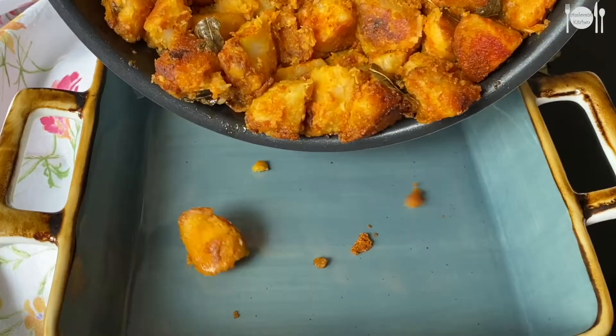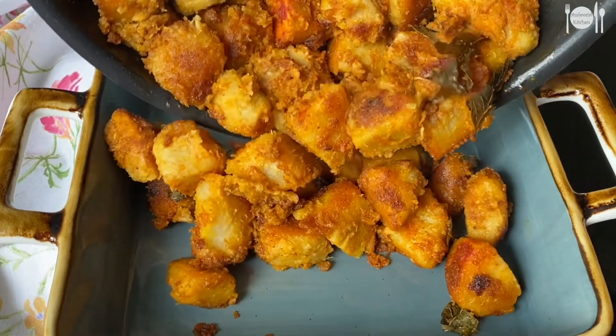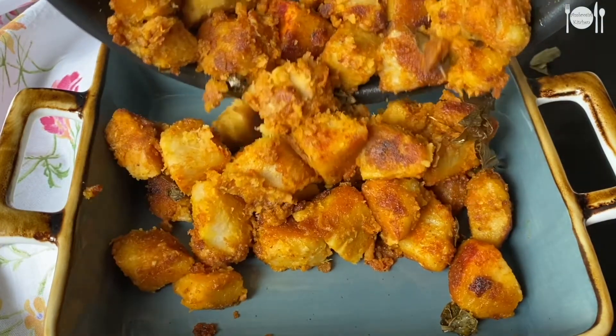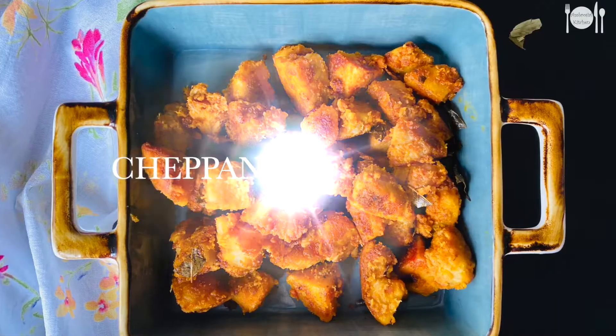Hello everyone, welcome to Ambrose Hill Kitchen. Today in our video we are going to see how to make South Indian style cheepangalangu fry, that is taro fry. So without wasting much time, let's quickly check out how to make this.